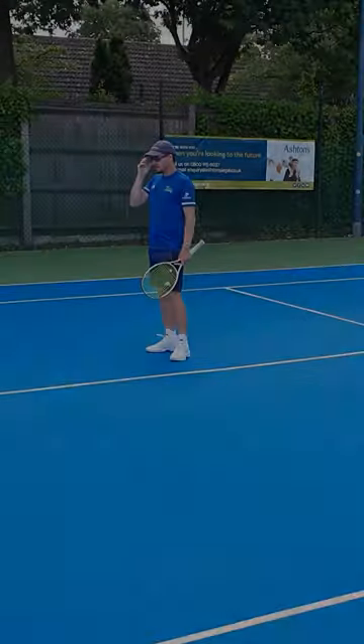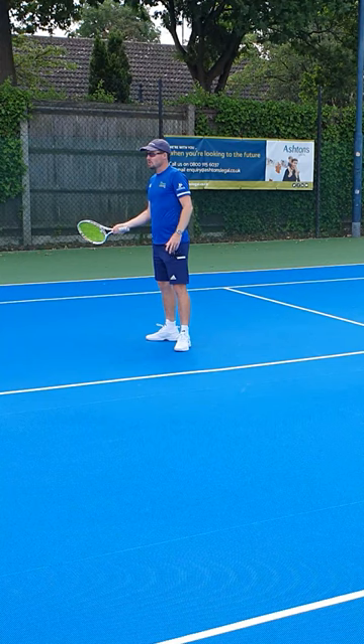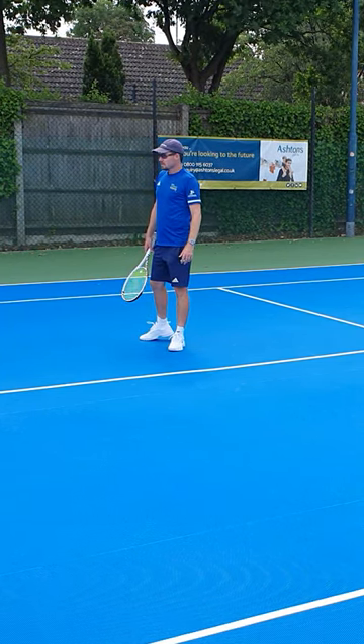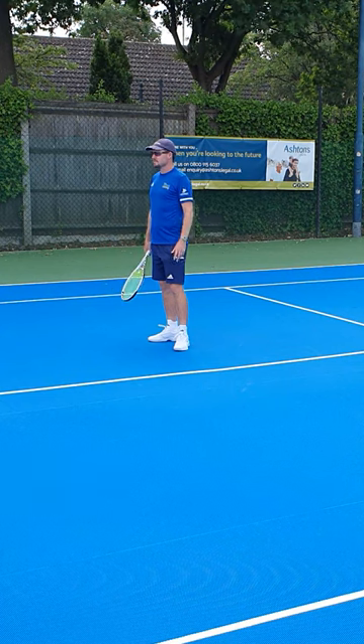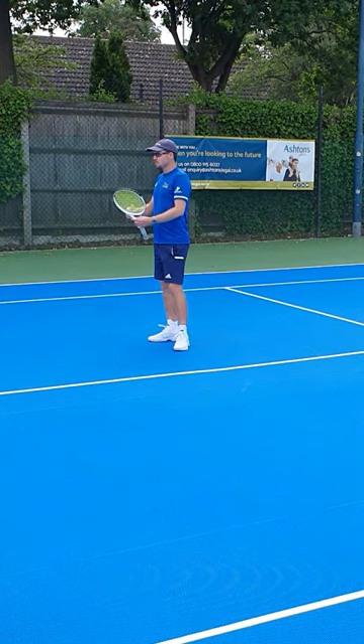Going down the line is more risk not only because you're changing the shape of the shot but because you've got further to recover to the other side of the court. So you've got to maintain that cross-court game with your style of play — go for that high-percentage tennis and just keep grinding it out, keeping that ball deep.